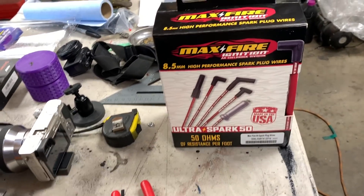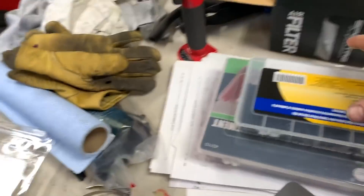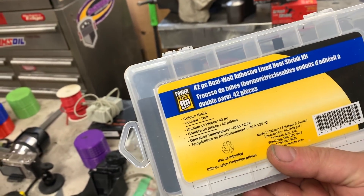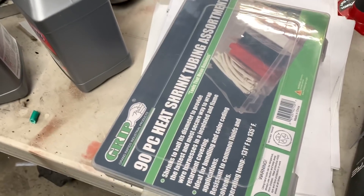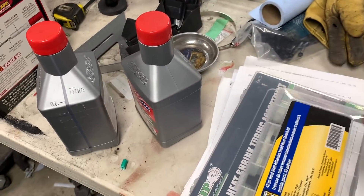Got the max fire ignition wires that I'm going to use. A while ago I just picked up this heat shrink kit. I thought I bought another kit a while ago, and it turns out I did. It was just hiding underneath there, so I ended up buying two.